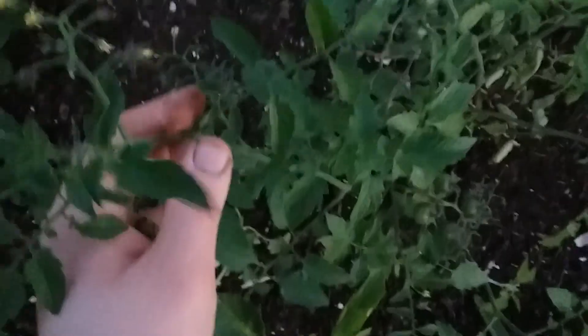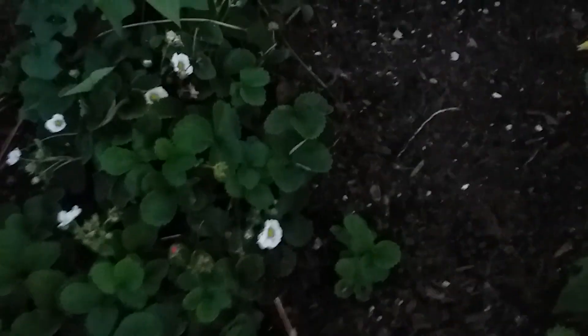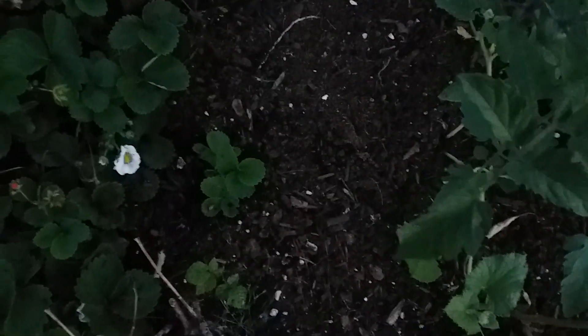After you've taken every single one of those steps, you should see a lot of really good improvement. You can actually use the baking soda mixture before you notice any disease at all as a preventative measure. As you can see, this tomato plant is extremely healthy — dark green leaves, grown huge, with nice blossoms on it. I had to completely tear out my watermelon and cantaloupe plants because they had a major issue with blight; pretty much all the leaves on them were dying and they would have definitely spread to some of my other plants.